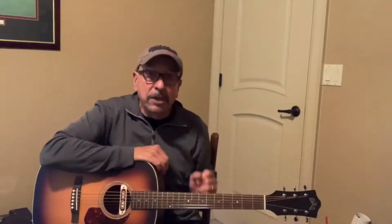Now the Tone Boss pickup doesn't use a battery. It's totally passive, but it's nice. It's got a built-in volume control right underneath the sound hole here, right on the pickup, so you can get to it really quick.